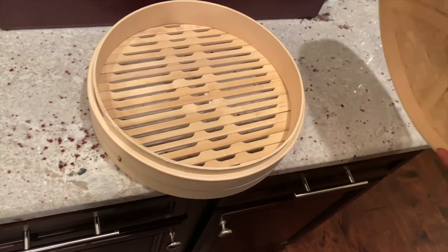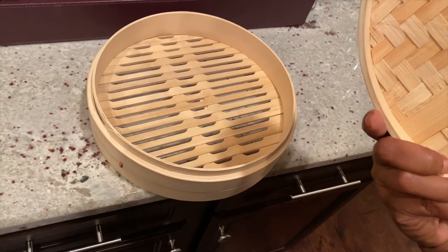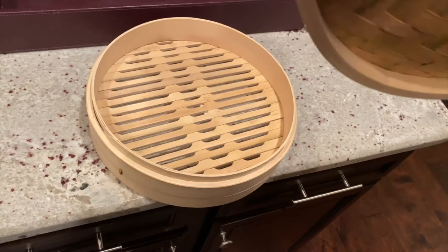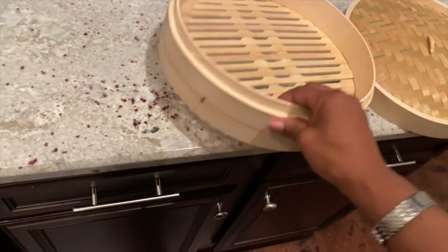A lot of Asians use this and I wanted to try it out. It wasn't really expensive. There is one at Williams Sonoma — I think that's actually where I got this. I was at the mall and it comes with an actual wok, but I already have one so I just bought the steamer separately.